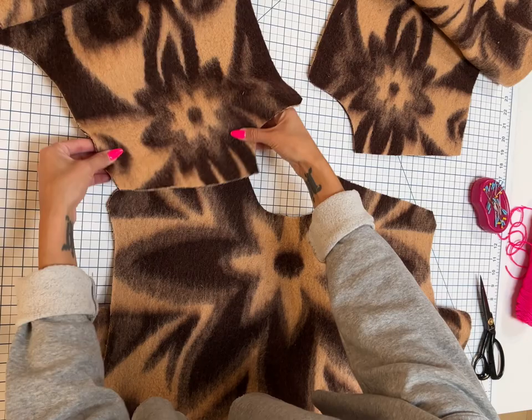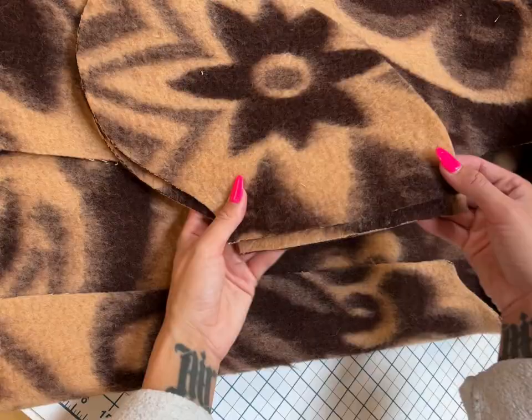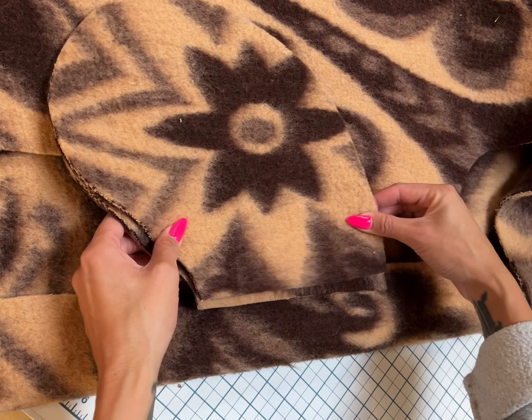The first step is going to be to pin the front of the coat onto the back part of the coat, then sew them together. Then it's time for the pockets — one will be shorter than the other.